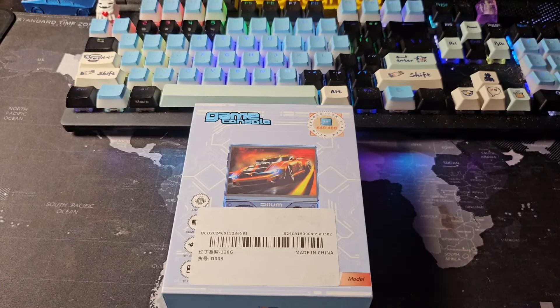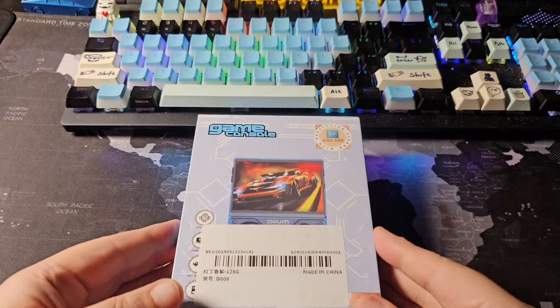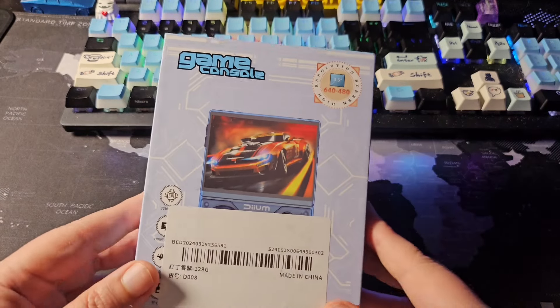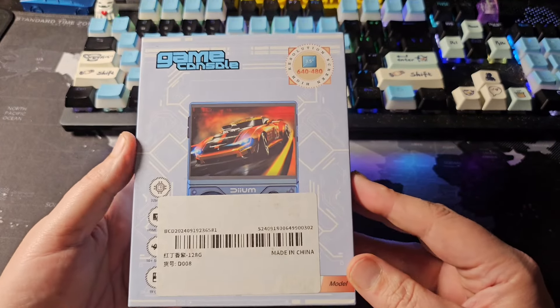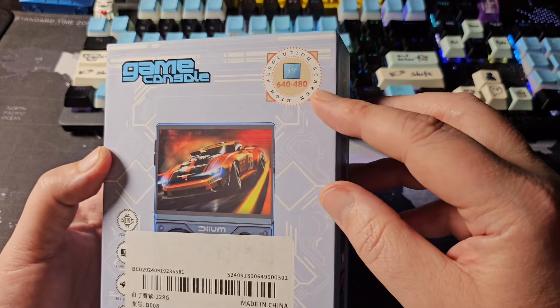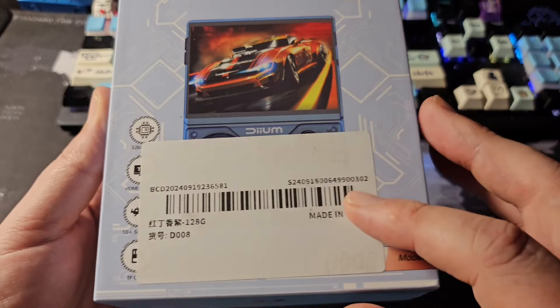When I saw the sale for this I didn't expect much — I really thought I might get a light bulb. I actually got the console. I purchased two, a blue and a purple. They were $15 a piece, $35 shipped, and they came really quick. It does have the game console logo and that 640 by 480 resolution listed on the box.